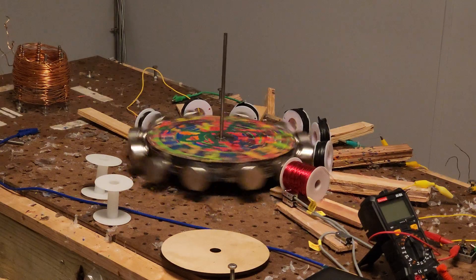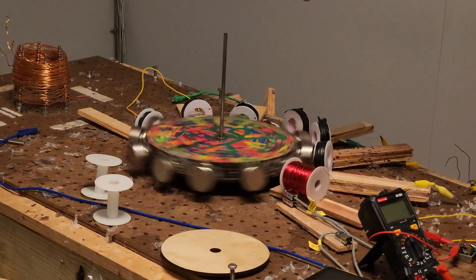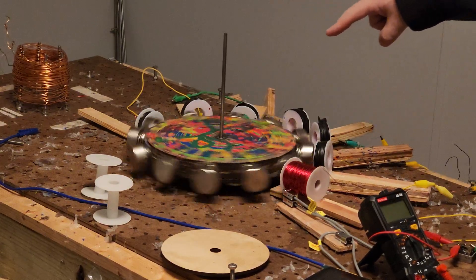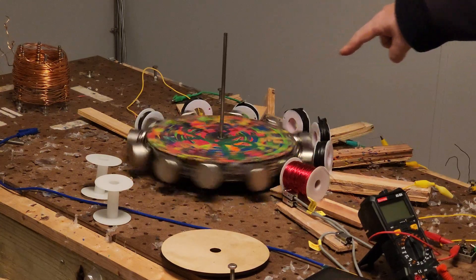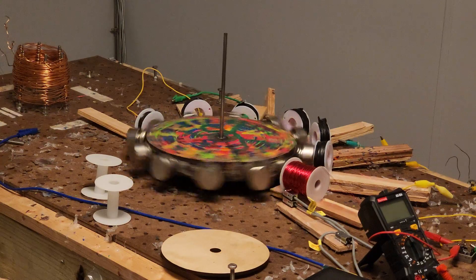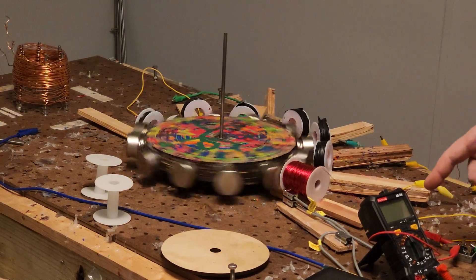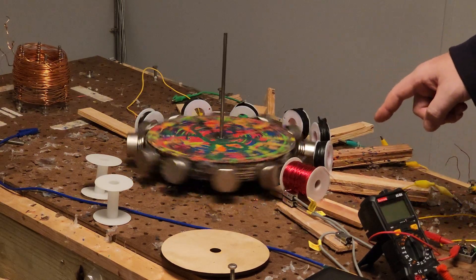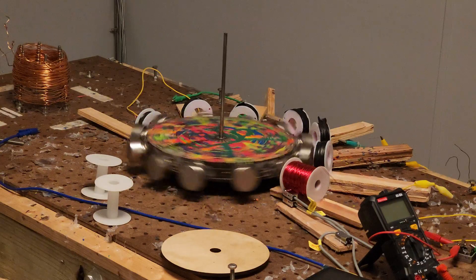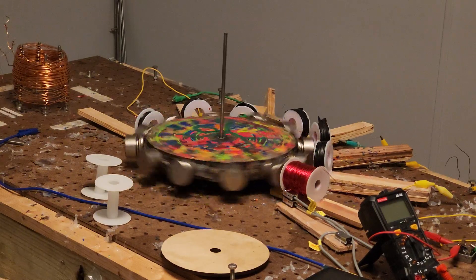Then in the series circuit, the capacitor is hooked to the other capacitor, and this blue wire goes around to that coil on the end there. Those three are hooked together, and then this end of that coil comes around and hooks to this end of the bridge rectifier. Then the DC is hooked back into the drive coil, and it works.